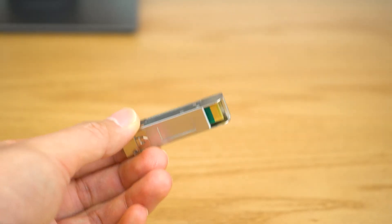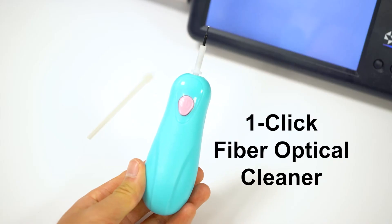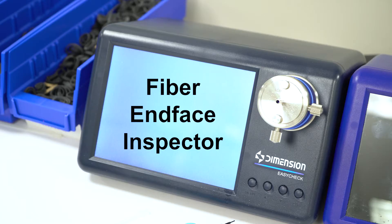Those tiny gaps within transceivers may look hard to clean, but it's actually very easy to do and requires just a few things: a connector cleaning tip, a one-click fiber optical cleaner, and an integrated fiber end-face inspector.